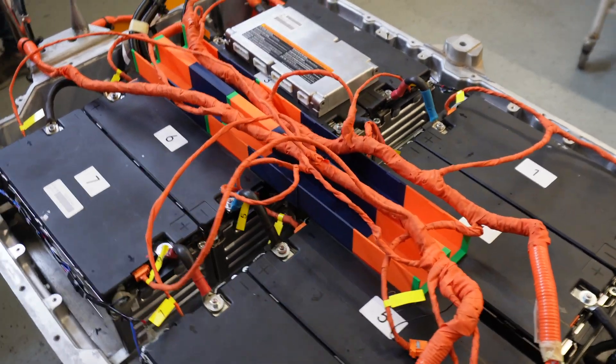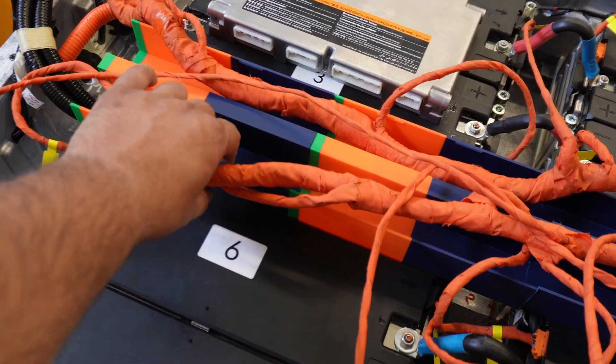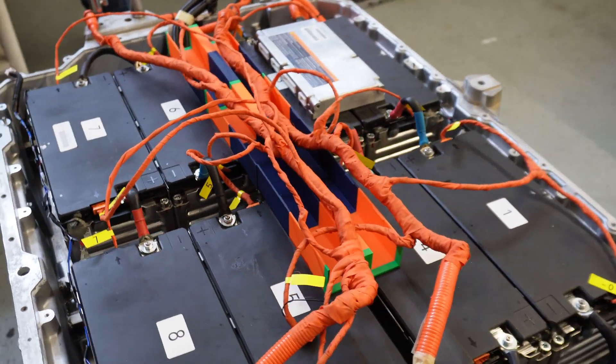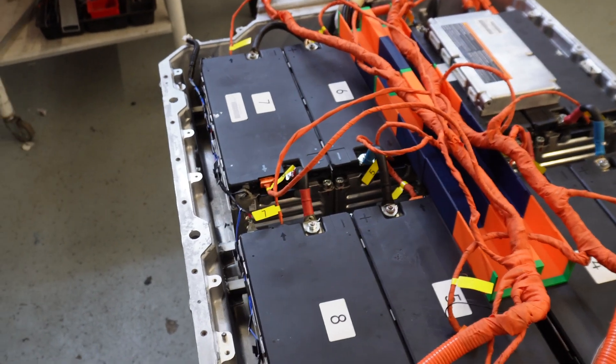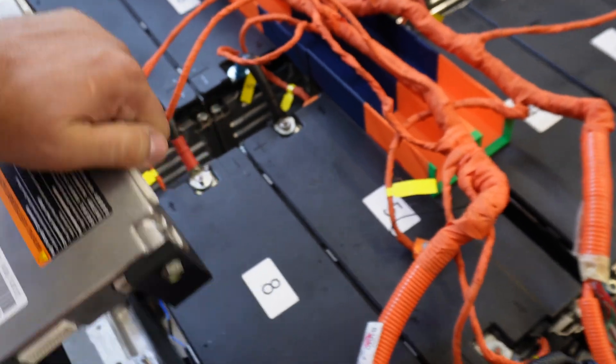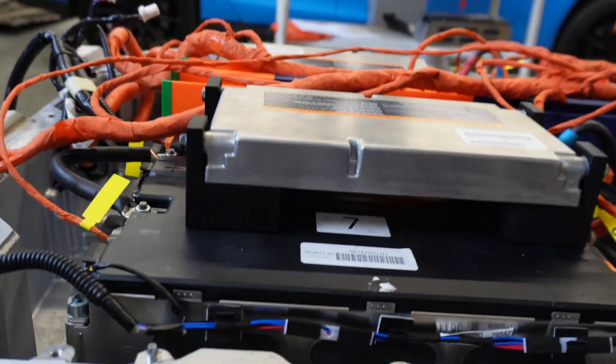To secure the low voltage wiring and voltage sense wiring from the high voltage, we made a plastic PVC holder to secure it in the middle, and we designed holders for the BMS which we will fix onto the module.